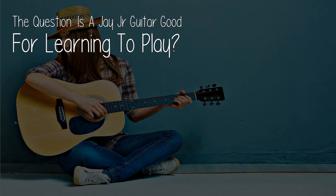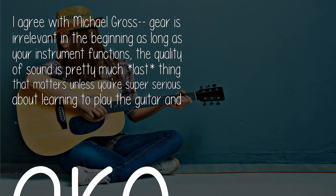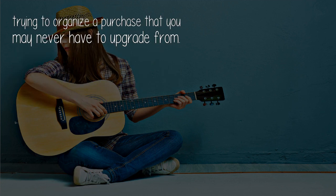The question: is a Jay Jr. guitar good for learning to play? Gear is irrelevant in the beginning as long as your instrument functions. The quality of sound is pretty much the last thing that matters, unless you're super serious about learning to play the guitar and are trying to organize a purchase.